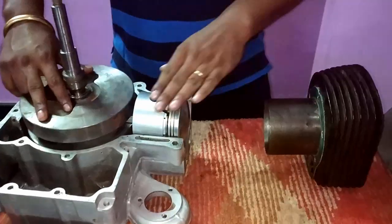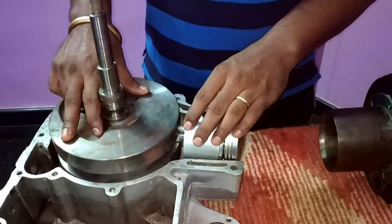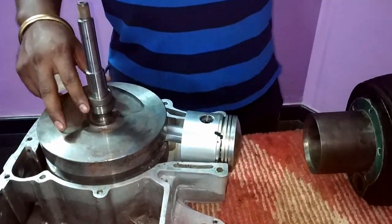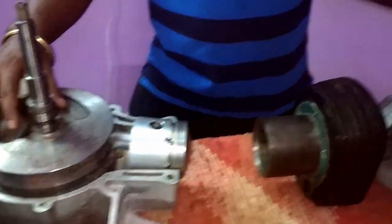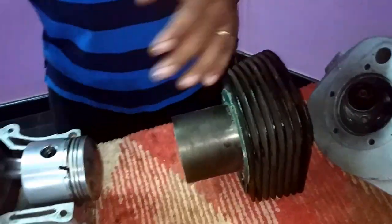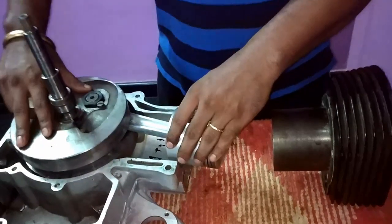After the first stroke we move on to the second stroke. That stroke is considered as the compression stroke. For the compression stroke, both valves are closed and the fuel-air mixture gets compressed.